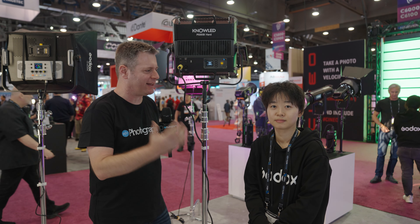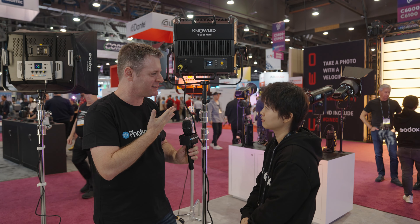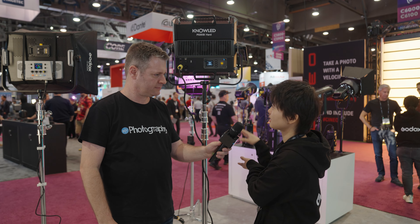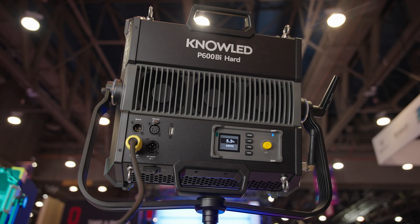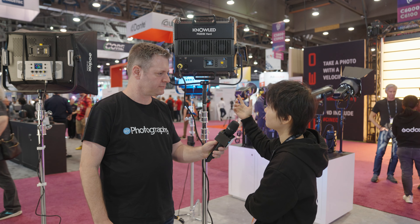We're here again at the Godox booth with Kaylee from the marketing group with Godox. I'm seeing this light — I understand that it's 650 watts. It's a very powerful panel light, but very compact size. They pack the 650-watt power into this one-by-one-foot panel — their new very strong panel light in a very compact size.